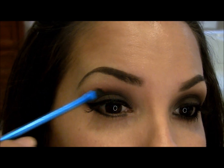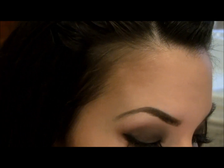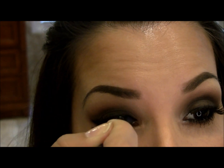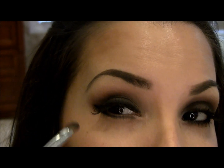Now I'm going to take that line we created with the liquid liner and make it a smoky line using the same black shadow, Carbon by MAC. Then I'm going back into Mystery by MAC to blend the line and the color together.